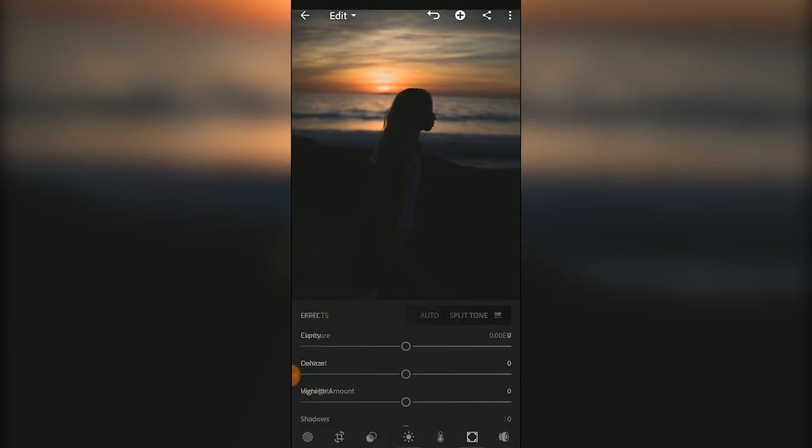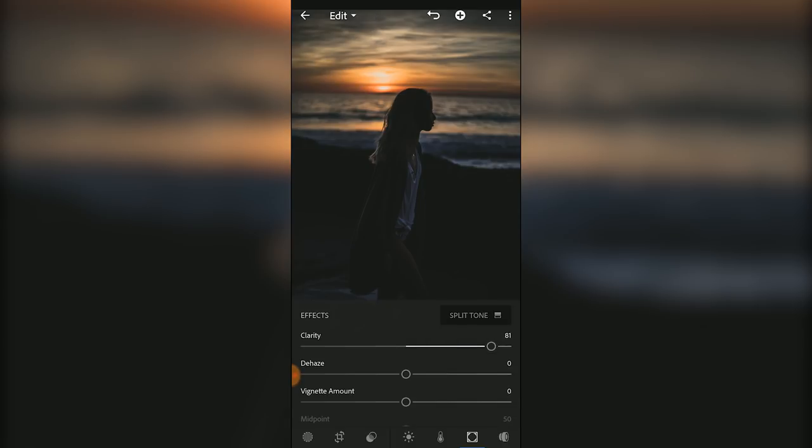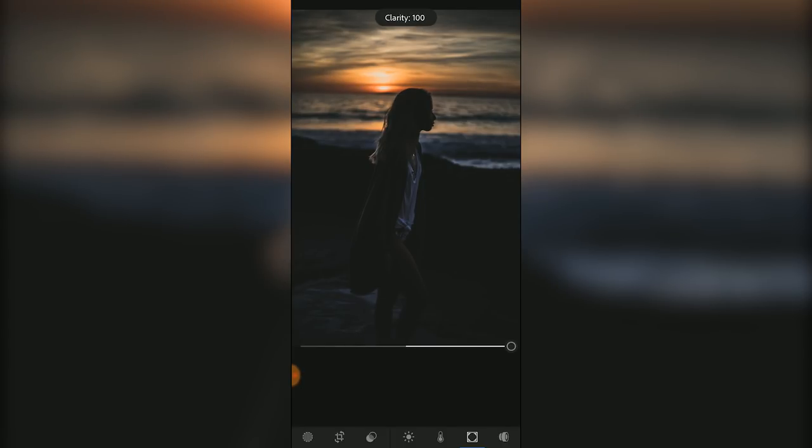Moving on to the effects panel, I also like to increase the clarity to bring out all the different textures. Everything from my skin to my hair to my clothes to the background has its own texture, so increasing the clarity helps to differentiate those things from one another.